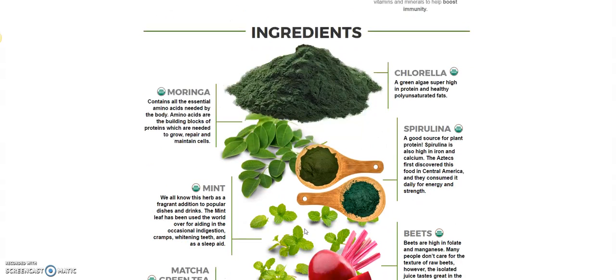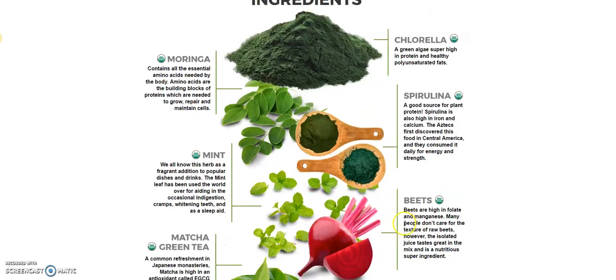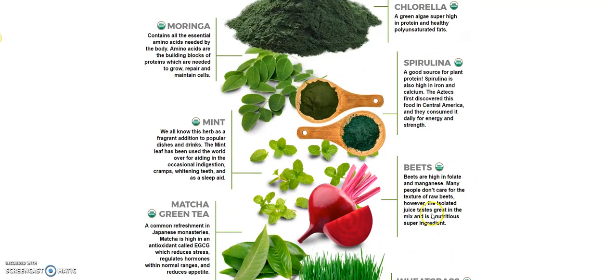Now here are the ingredients. You've got moringa, and I'm going to put a link below this video so that you can look at this page yourself. Take a few minutes, read through it, and do your own due diligence before you buy any product. You've got moringa, spirulina — that's good — beets. Beets are very good for your body, but nobody likes them in their natural form.